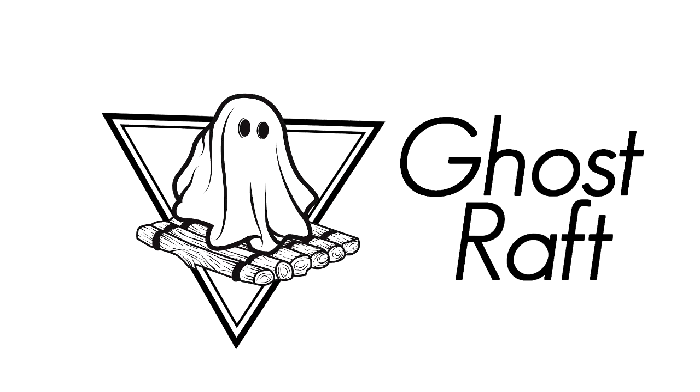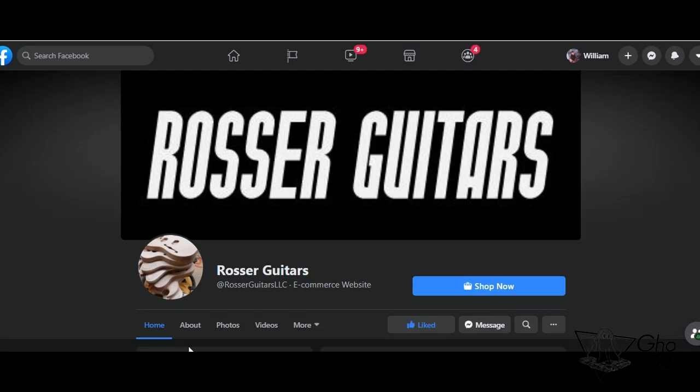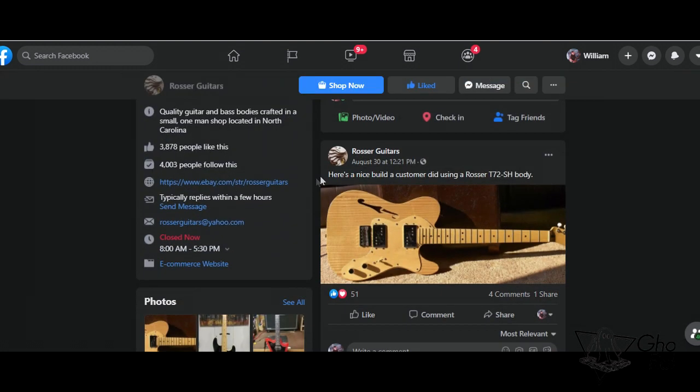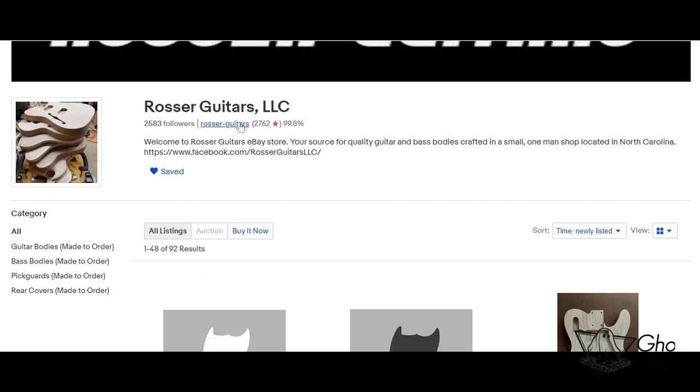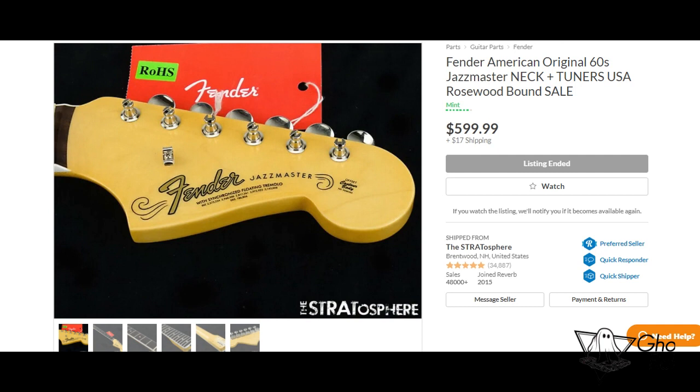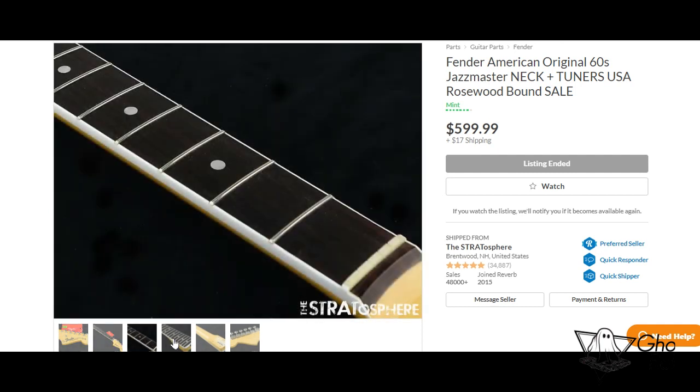Hello guys, welcome to the video. I'm just gonna jump right into it. So the body came from Roser Guitars — Roser Guitars is from North Carolina, his name is Michael, really nice guy. It took me 30 days to receive my guitar body. I did the binding, so he just left the edges for me.